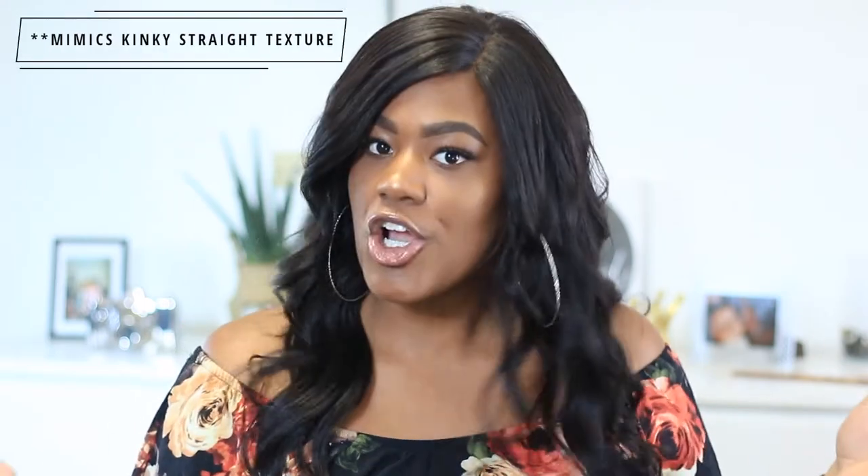When you wash the hair it gets back to its textured look, so it's not flat ironed anymore — it's more of a textured style, which I love. When you wash this hair and let it air dry it can become really thick. I didn't think it would be as thick as it is, but I love the thickness.